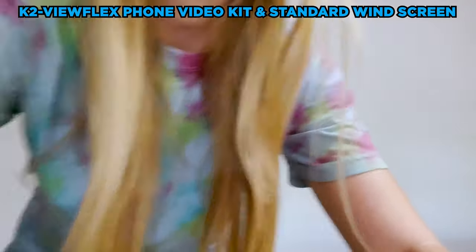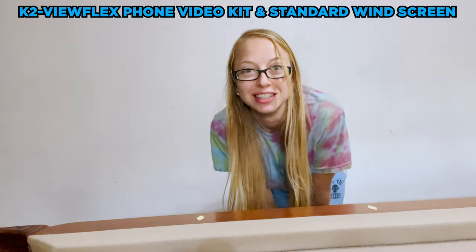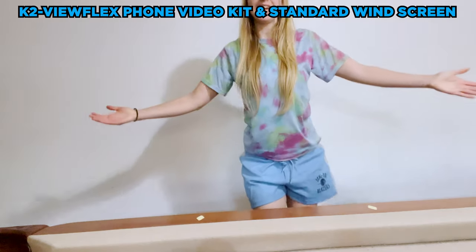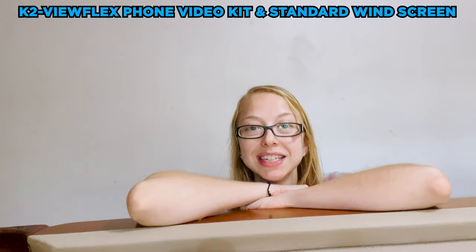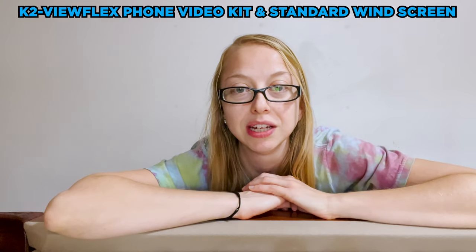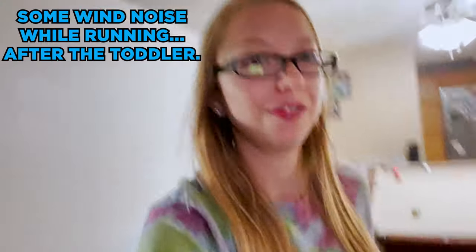Let's see with the tripod stand. The issue with that is it's a small — maybe one foot six inches — tripod, so not ideal if you're going to be standing and talking. But if you're sitting, it stays nice and stable. It looks a little crooked right now; I was having issues locking it down to stay stable. There we go, that looks a little more even.